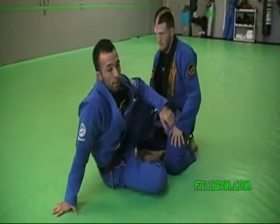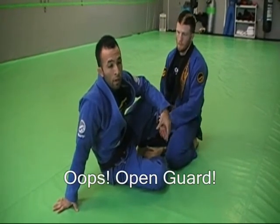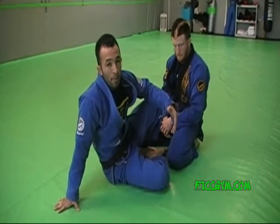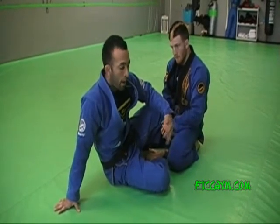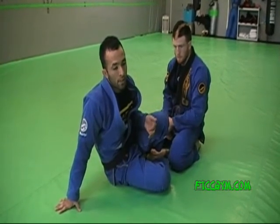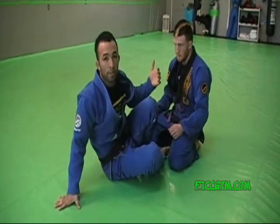Now we're going to get into the triangle off the failed arm drag from the closed guard. Basically what happens is maybe I hit the arm drag on a guy already in the match and somehow he escapes my back attack, or it's somebody I roll with a lot so they're hip to it. This is just something else to go to — a lot of times I'll go back to my closed guard if I have to, but it's something interesting to play with.